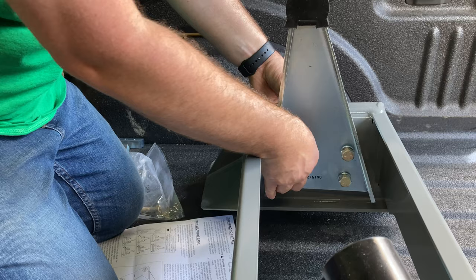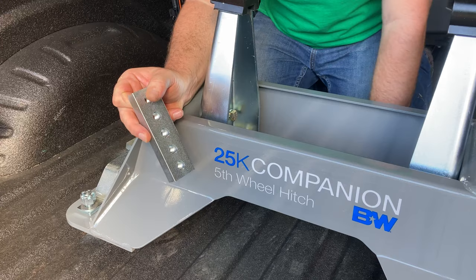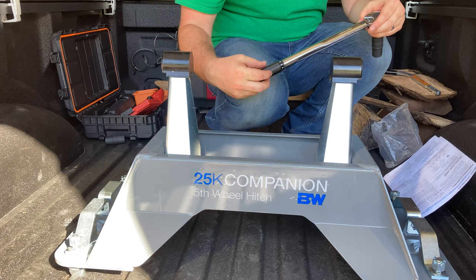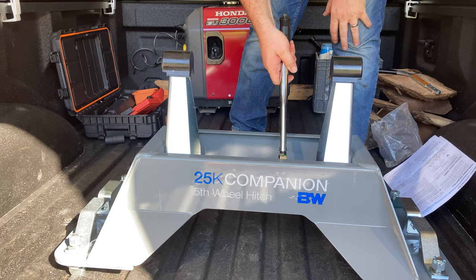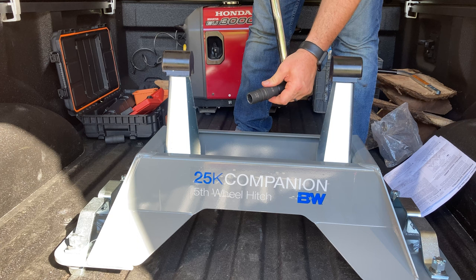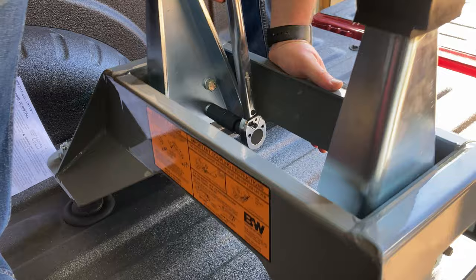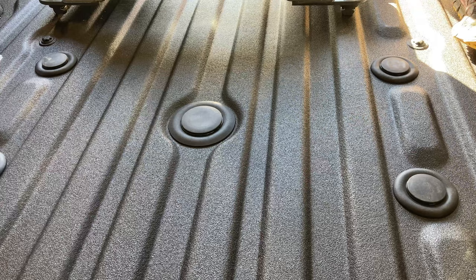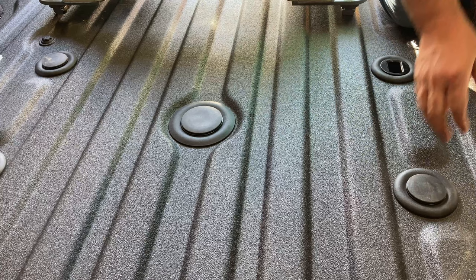Then we will get our torque wrench out and torque these down. I've got my torque wrench and my Neko Pro socket set. I want to set this to 110 foot-pounds — that is the level we want to torque these bolts to. I'm using a three-quarter inch socket. In order to get those torqued to 110 foot-pounds I'm going to have to be attached to the truck, so I'm just lifting the hitch off the bed.